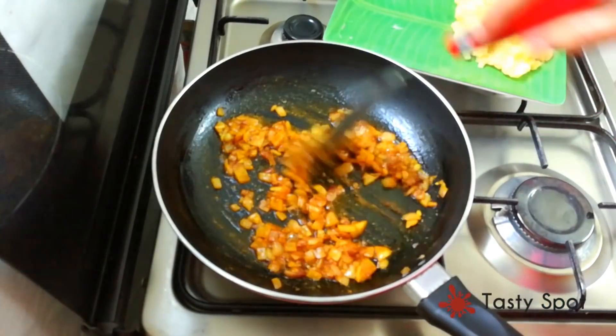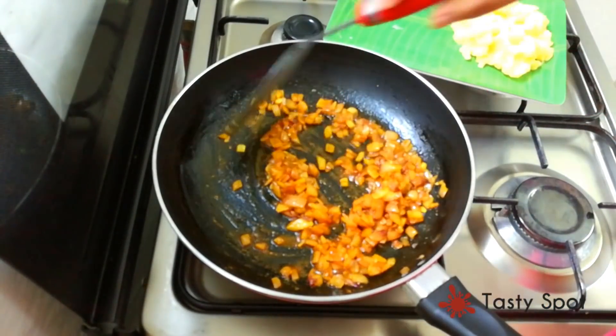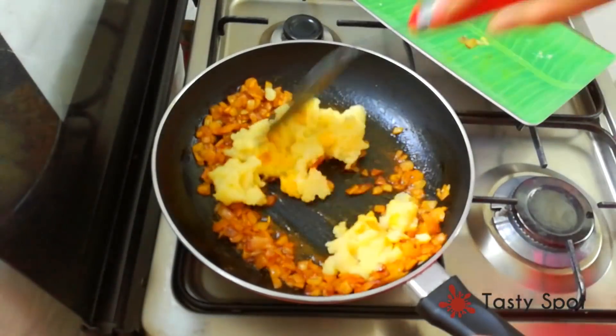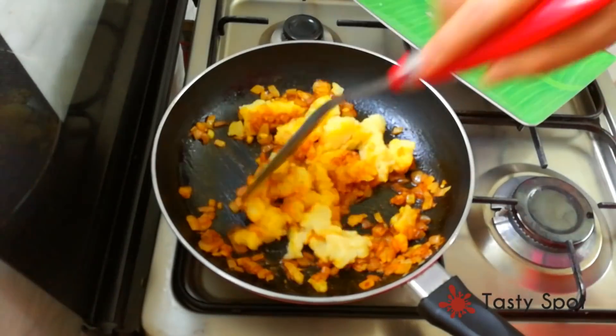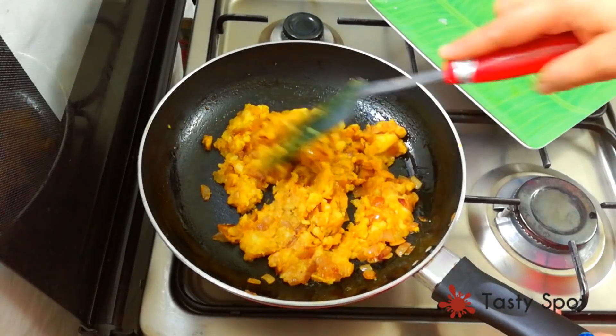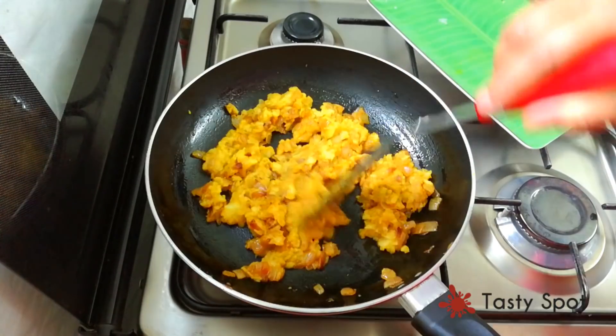Mix it in the pot. We will mix it in a little bit on high flame.